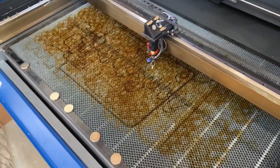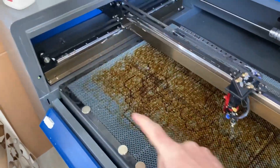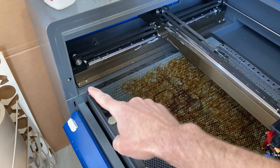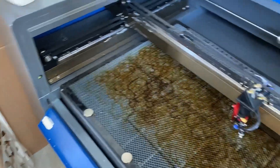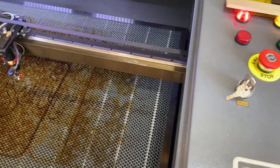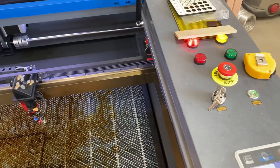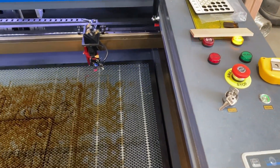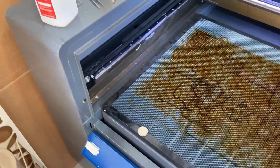I want to start off by turning on the machine and just showing you what I'm talking about. The first switch — or sensor, or whatever you want to call it — is going to be this one over here that controls the door alarm. So if I turn on my machine, it just sits there and it screams at me non-stop until I shut my door.